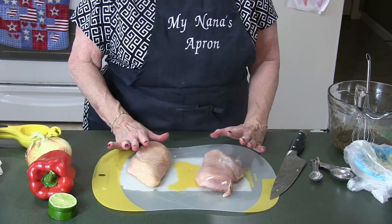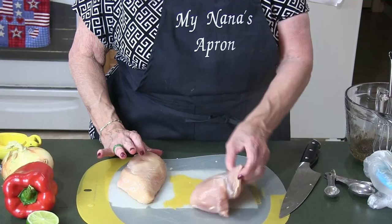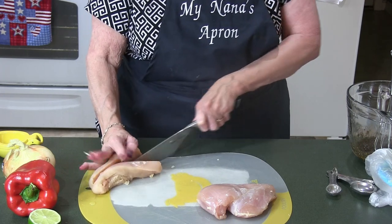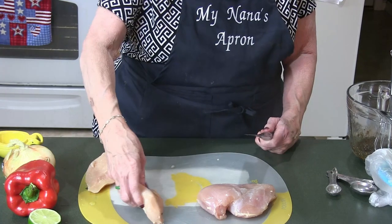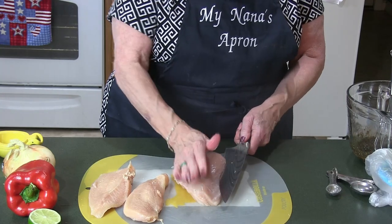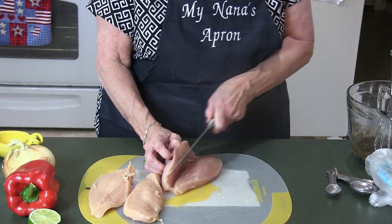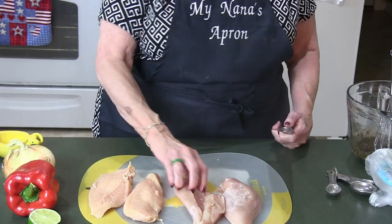You have to have thin chicken for fajitas. One way is to pound them down with a mallet, but what I like to do is put my hand on top of the chicken breast and slice it through the middle. It's not going to be perfect — my husband got me a new knife and it's sharp, so you've got to be careful. I use my fingernails a lot to hold onto things.